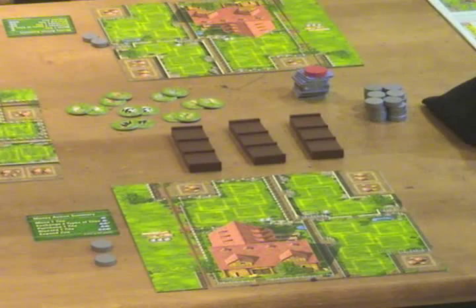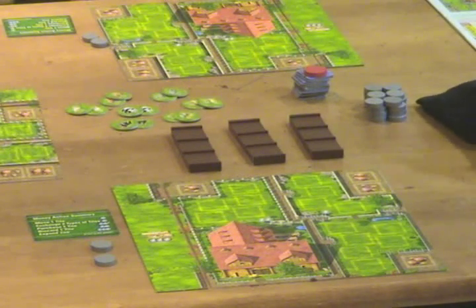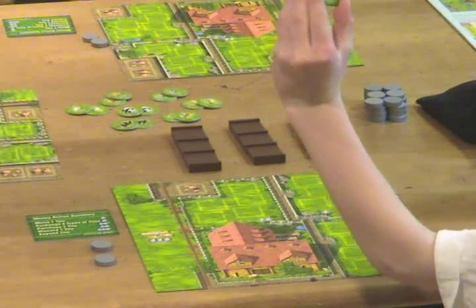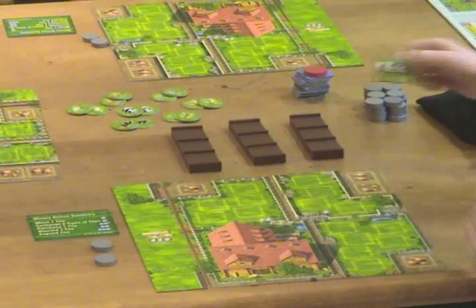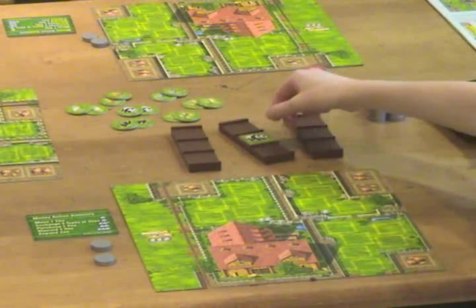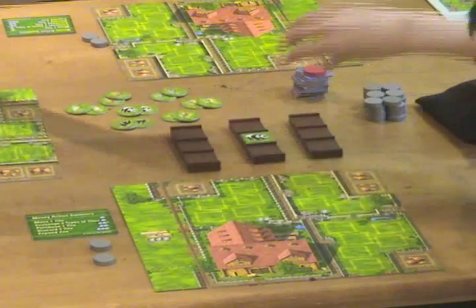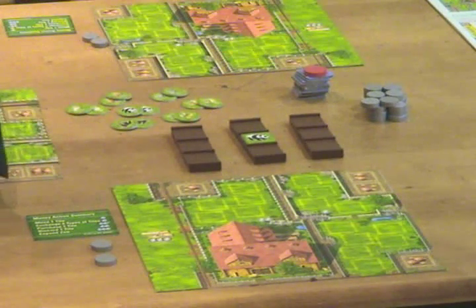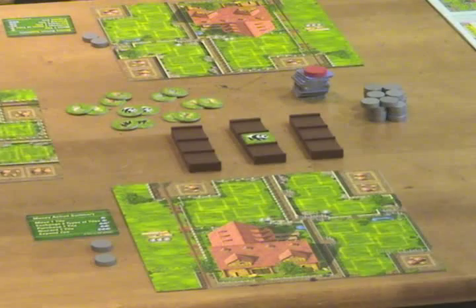Now on to gameplay. The first step is to draw an animal out of the bag. You're going to take that animal and look at it. In this case he has a panda — he's going to stick it on a truck. It doesn't matter which truck because it's the first one. Then the next player will take the bag, draw an animal, and stick it on a truck as well.